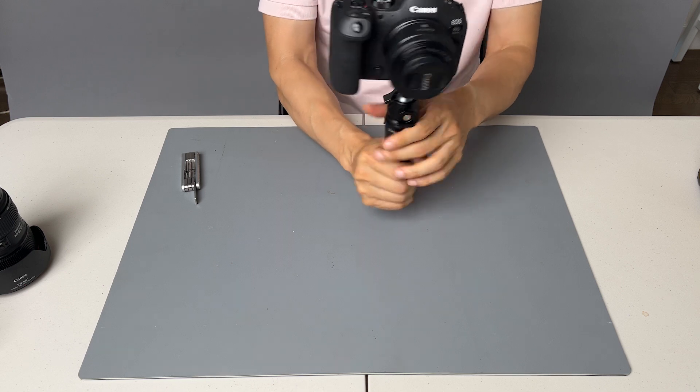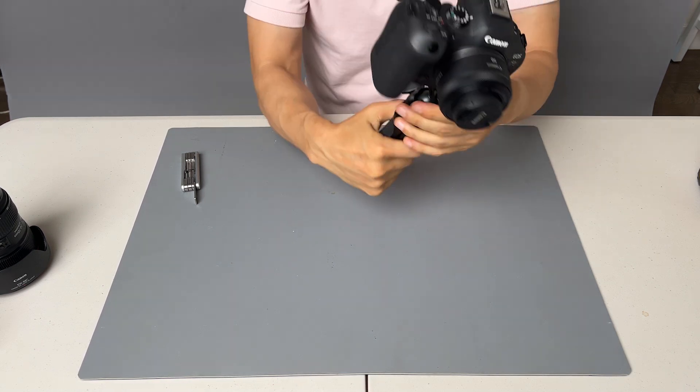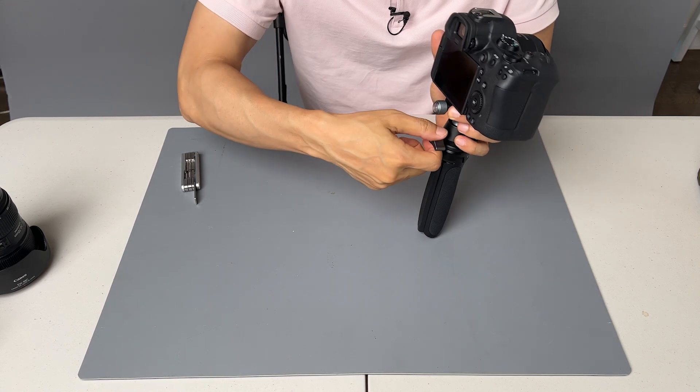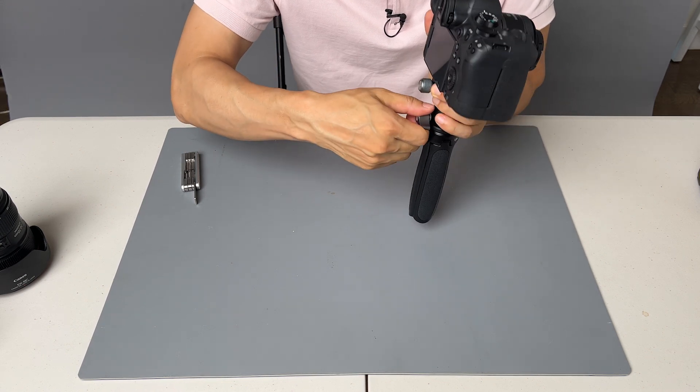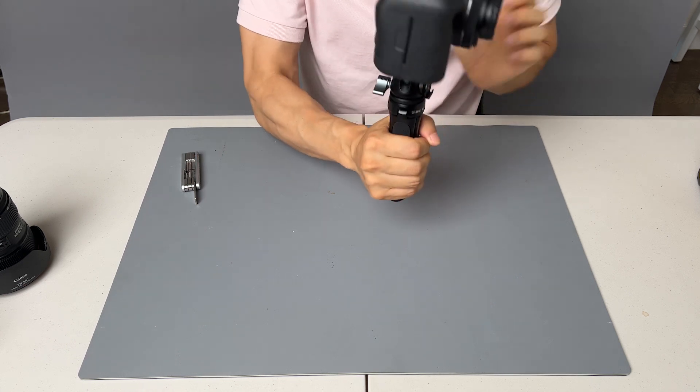You can mount it like this — there's no wobble, there's no play. The only thing to be careful about is when you twist the knob to release the ball head, make sure you hold on to the camera, not the handle.